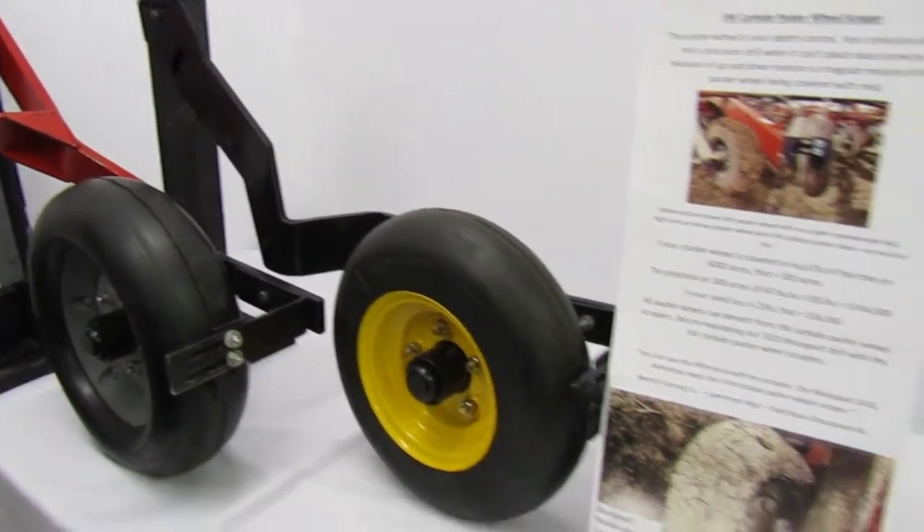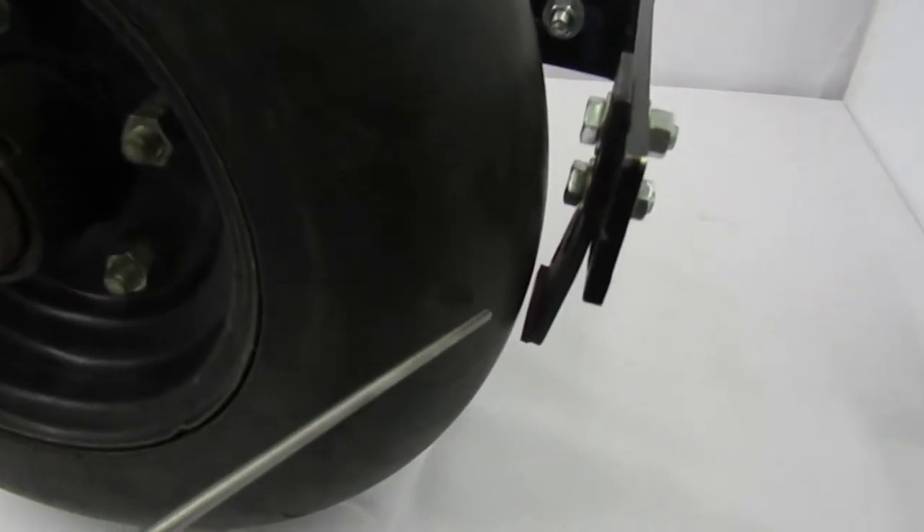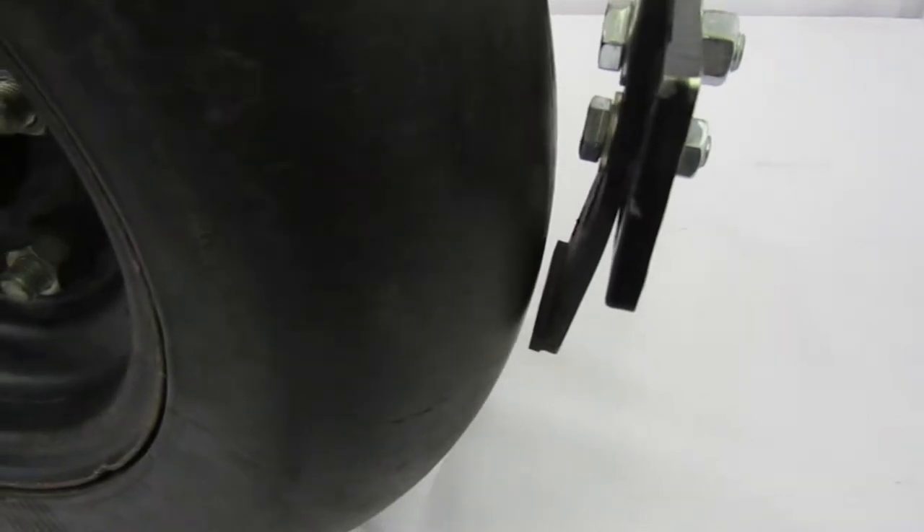The Tungsten Carbide Scraper is fully adjustable and is set to approximately one-eighth of an inch from the Packer wheel. Set and forget.